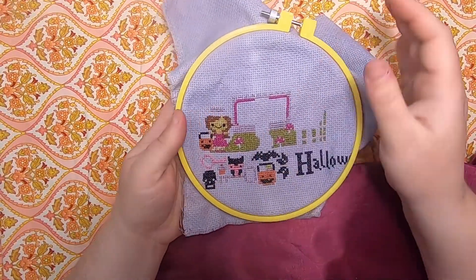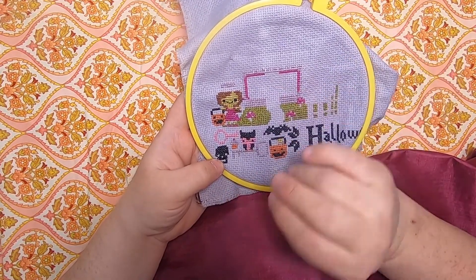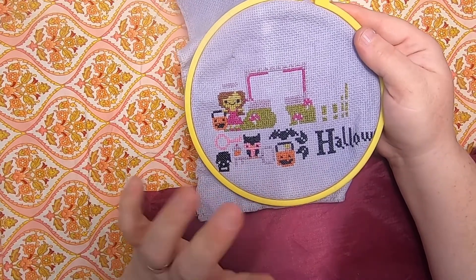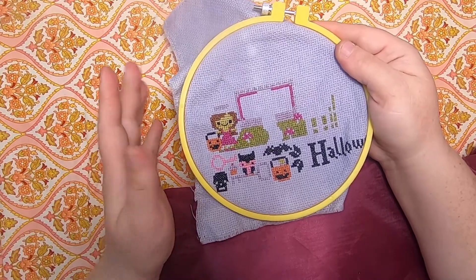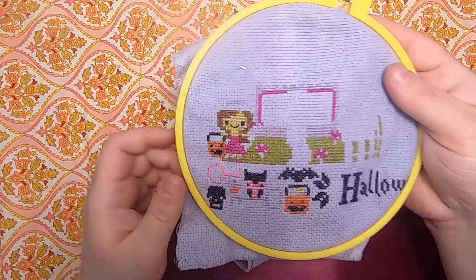Moving on — my Halloween Town from Frosted Pumpkin Stitchery. I got a little bit more done. I got the little girl here done — well, part of her; she still needs her little witch hat. I also got the boring stitches done, which is the light violet stuff — the color most similar to the background. Anything like stitching white stitches on top of almost-white fabric always bores me and takes the longest to get through.